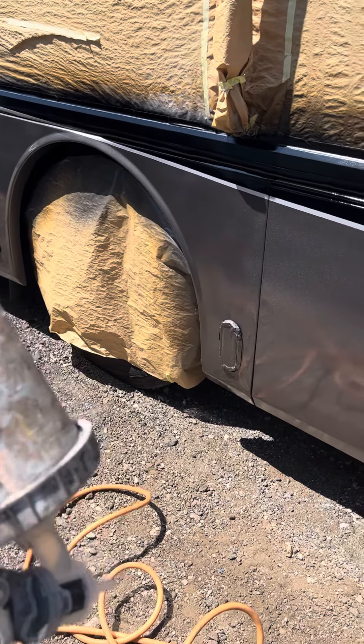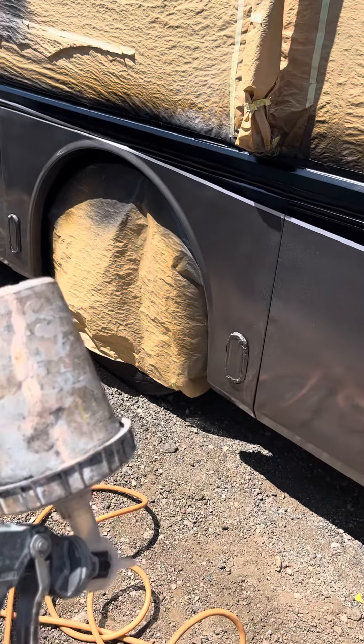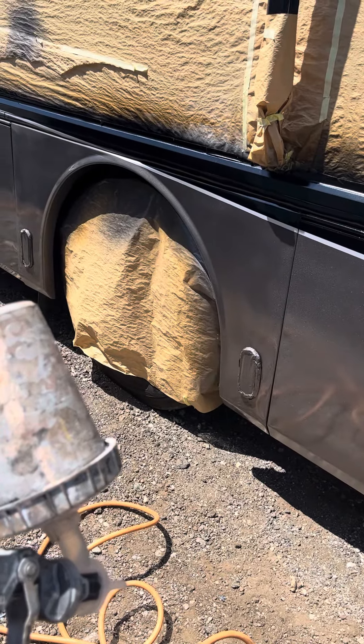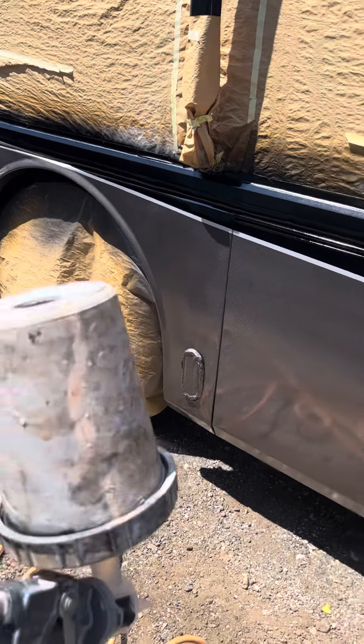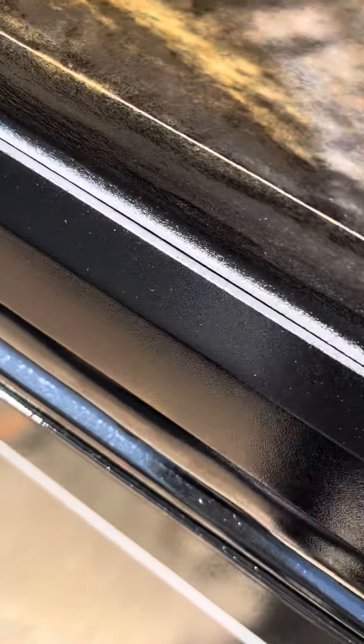The reason I do that is so the atomization is so tiny that you don't get fisheye, and not only that but you don't get too-big splatters. They're real small, real fine splatters — as you can see, just real fine.